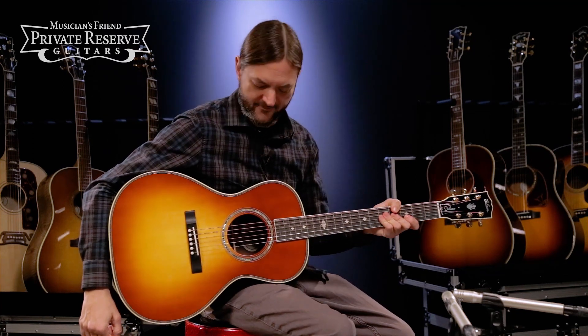Hey everybody, this is Brian at Musician's Friend, Private Reserve, and I've got a fun little Gibson guitar with me today.